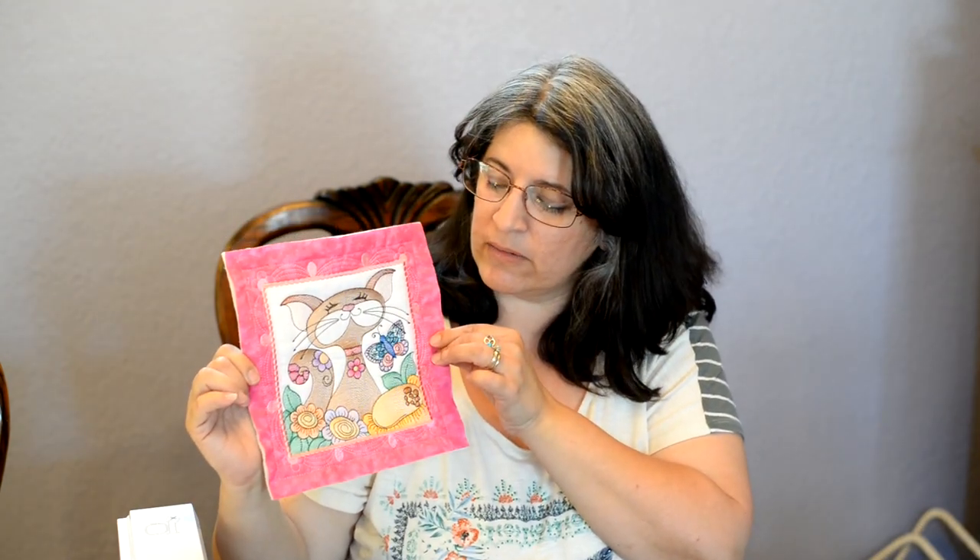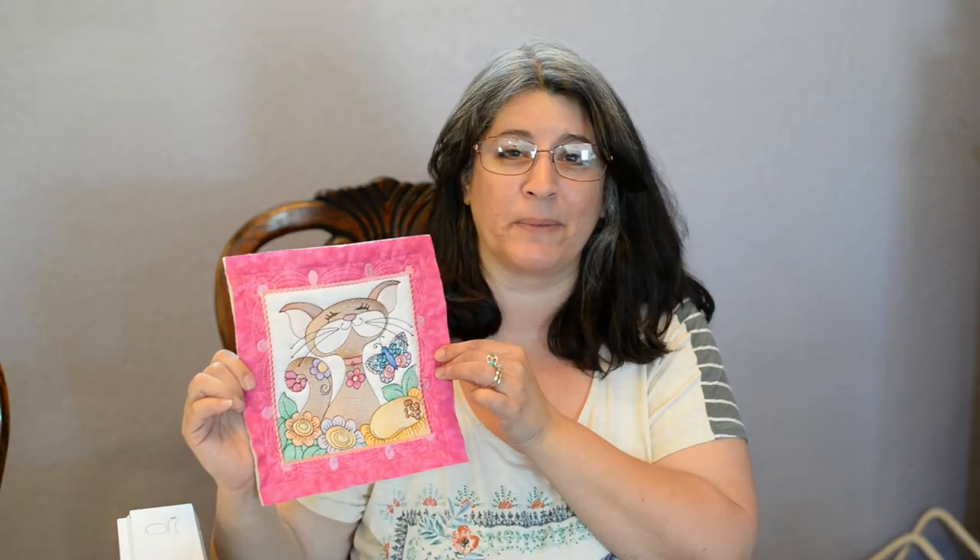Hi, welcome to Tattered Stitch Embroideries. I'm Nicole and today we're going to be working on these cute little cat quilt blocks. I'm going to show you a complete step-by-step video tutorial on how to construct these blocks and show you that the process is really quite simple.